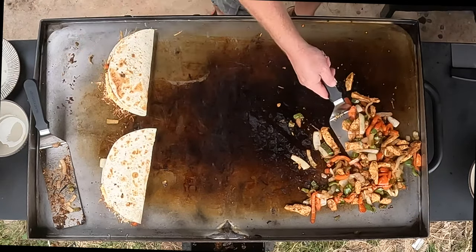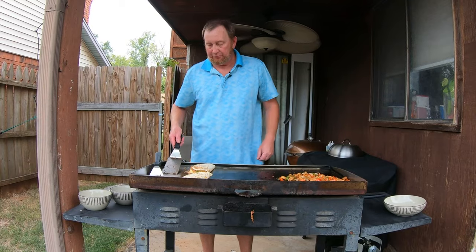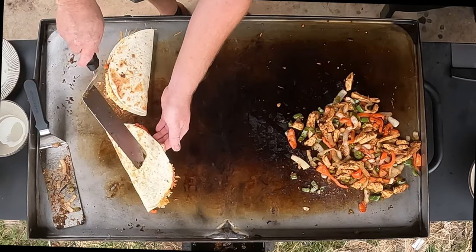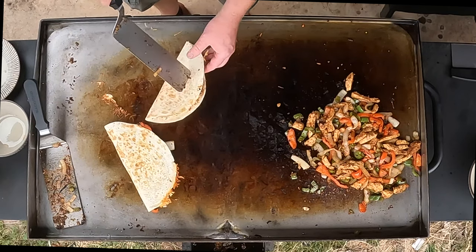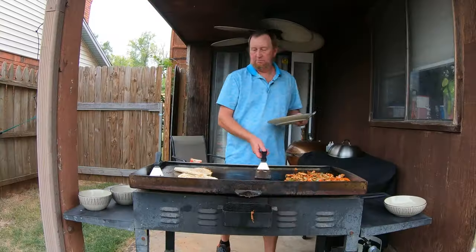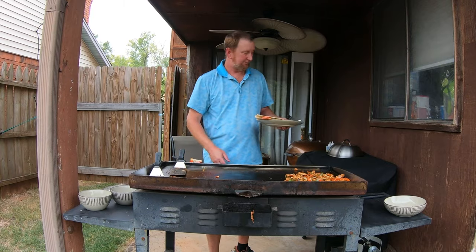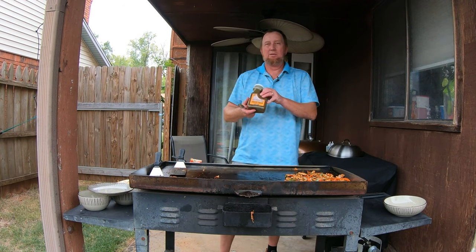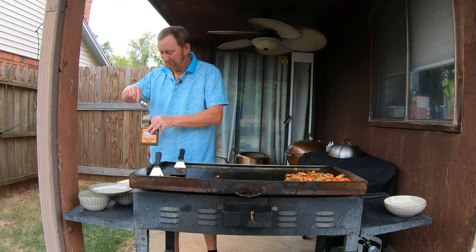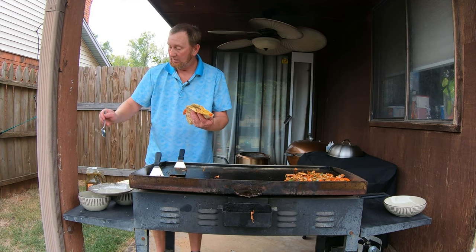Could have used a little more filling in that one — oh well. Just let that cheese melt. Go ahead and flip it — look at that, there we go! Now I have some hatch green chili here — this is hot. Put some of this right in there. You can add sour cream or whatever you want.